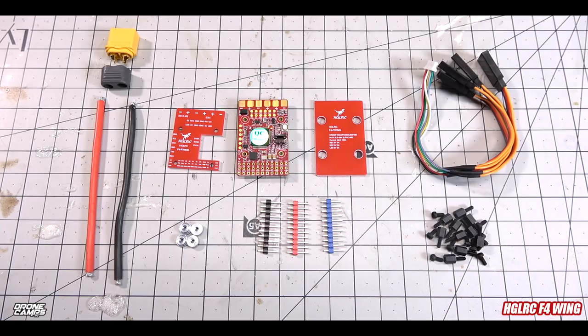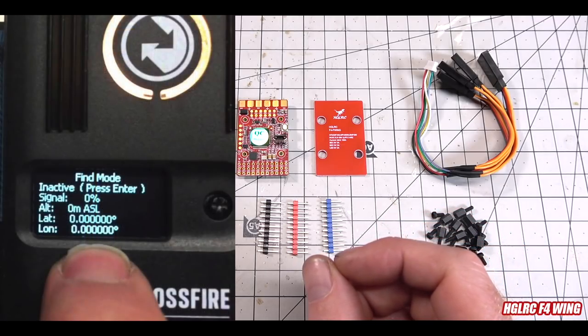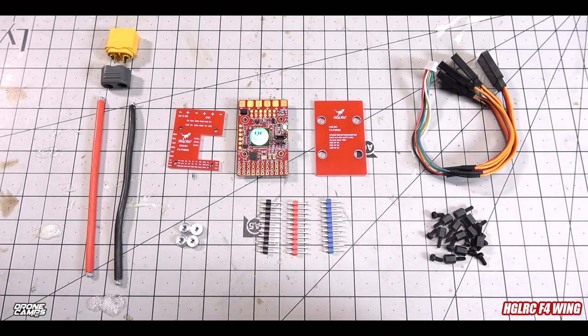Without GPS, if you failsafe you'll drop in the middle of a mountain with no idea where it is. The other failsafe we use for this type of setup is Crossfire, which gives us GPS telemetry — latitude and longitude — so even if the battery disconnects, Crossfire tells you on the back of your transmitter where the aircraft is. You can load those coordinates into your phone and walk right to it.